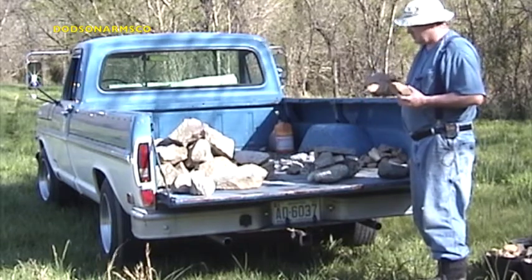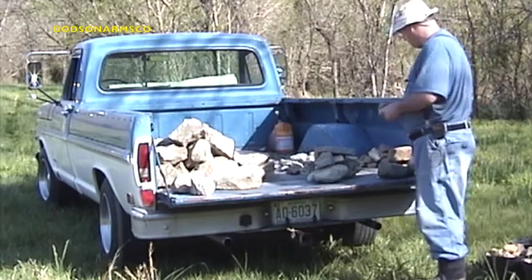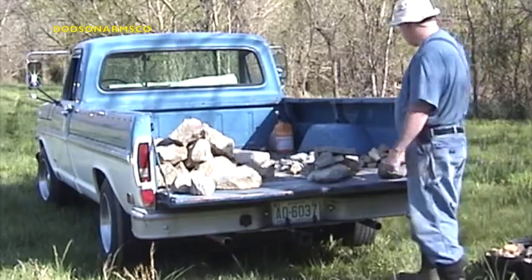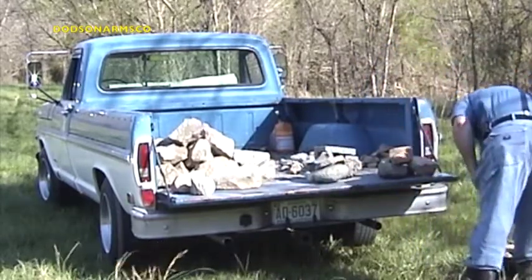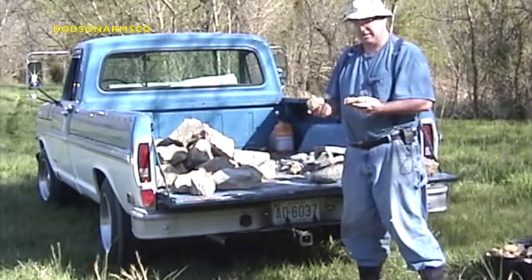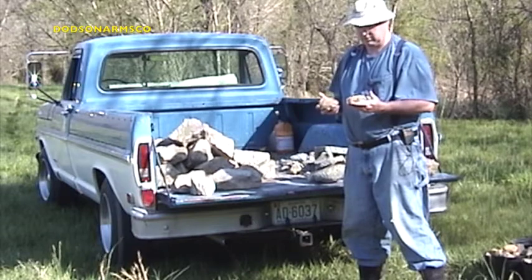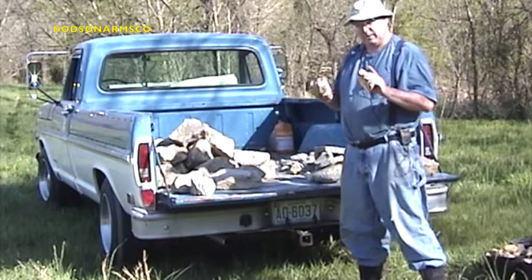The stuff that's number two riprap size, you want to segregate and separate it. What we're going to do is put this fill in starting with number two riprap, then go to material that's approximately the size of number one riprap. These rocks are approximately three inches in diameter — this is number one riprap. A lot of construction companies use it for entryway material at job sites. Once we get a good base of that, we'll fill the holes in with this.